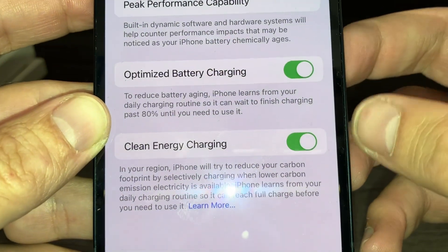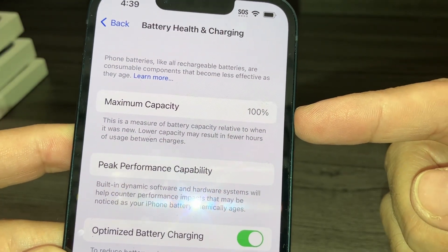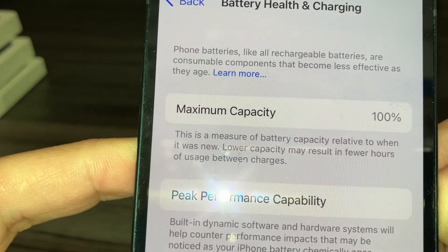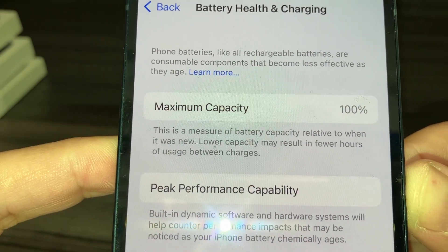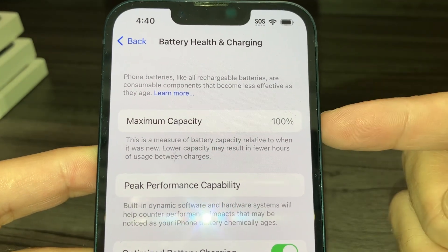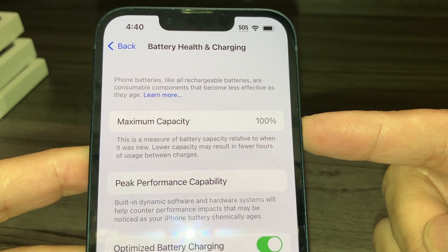So the maximum capacity being 100% means that your battery is brand new. If you read the information here, this is a measure of battery capacity relative to when it was new. Low capacity may result in fewer hours of usage between charges. So if your battery is lower than 80%, that means you should replace your battery.